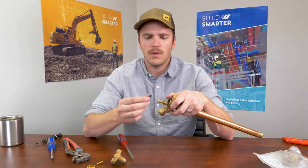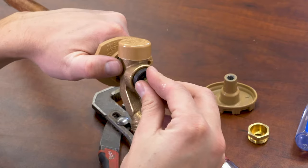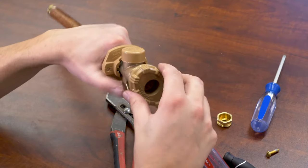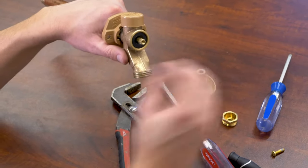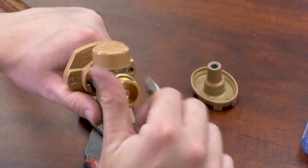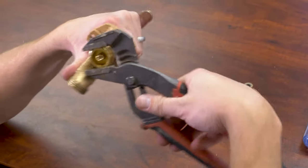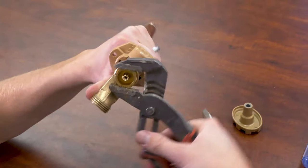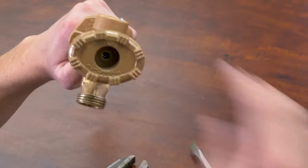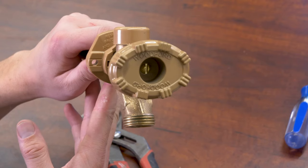Grab your new washer from the repair kit and slide that on, push it down. Put the handle back on and engage the valve — you can engage the valve first if you want. Push the packing washer back on, reinstall the packing nut, and lightly tighten with a wrench. Reinstall the handle, tighten your screw back on, and test for leaks.